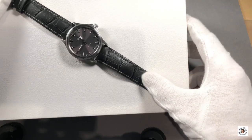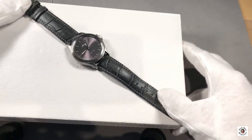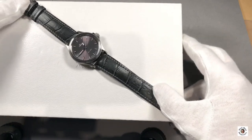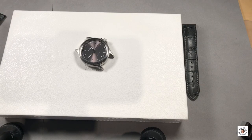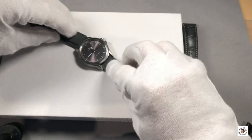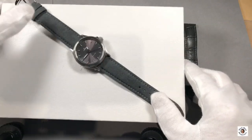Currently the watch is on a two-split perlon strap which I personally like in the summer, and here you see my personal vintage choice — a grayish alligator strap that perfectly matches the watch. I'm also going to show you the gray suede strap, which is how the watch was originally presented and sold.